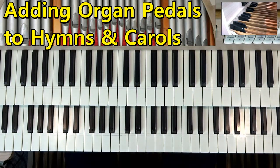I'm going to show you some hints and tips in this music lesson, and again this is really for piano players coming to the organ. I'm going to show you how to add a pedal line to your hymns and carols. It's ever so easy if you know what to look for.